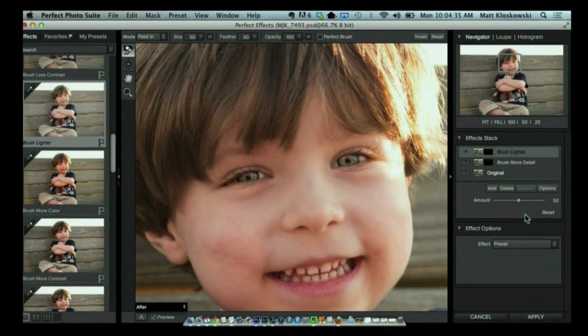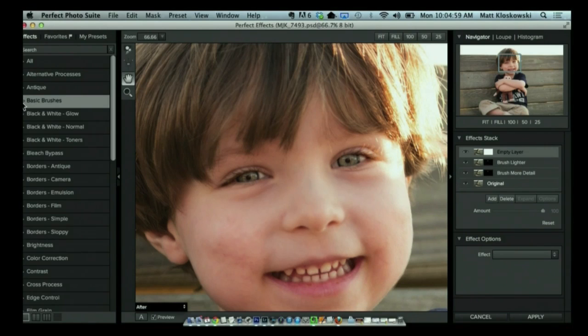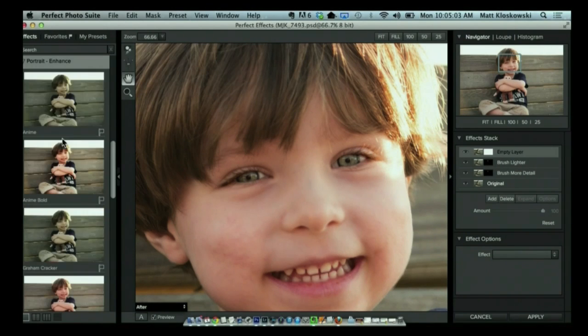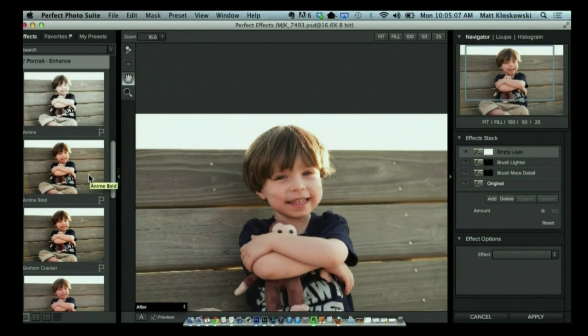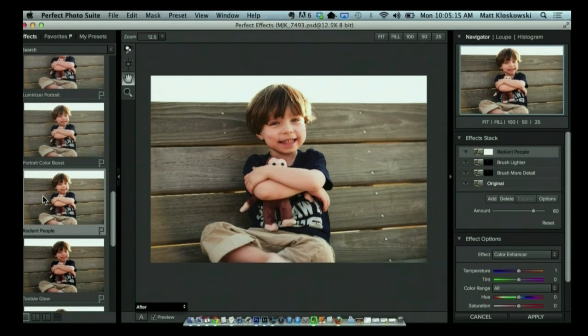If you look over here right under that little layer area, you're going to see an amount setting, and this lets us control — do we want them like alien bright, or do we want to remove it altogether? So I'm just going to split the difference right around 40% to 50%. After that, let's click Add one more time. Another thing I use all the time especially on portraits — we're going to go under the portrait enhance section. One of my favorites is Radiant People. Let me just turn that one on and off so you can see what it did — that's before, that's after. Adds a little bit of contrast, adds kind of almost a glow to the skin. It just kind of finishes off the portrait really nicely.